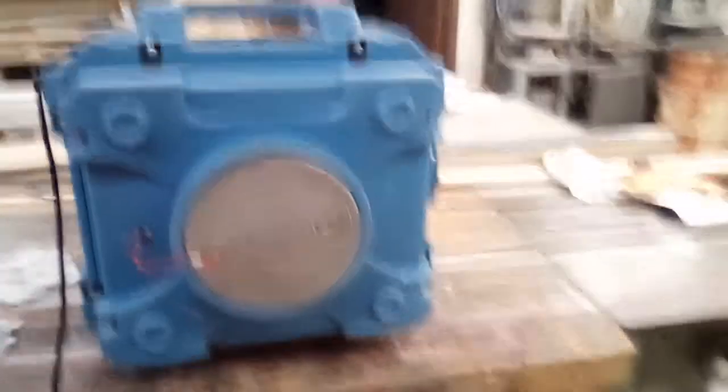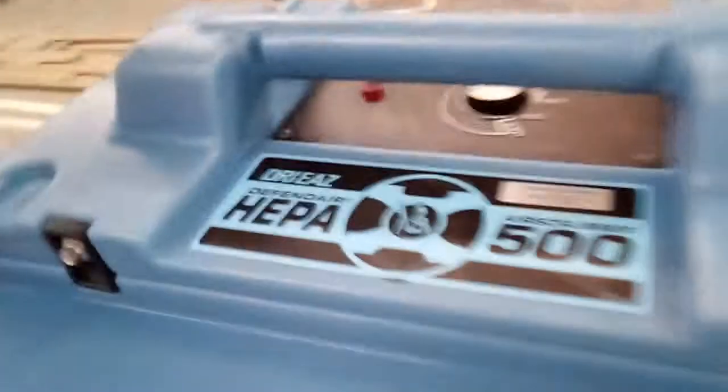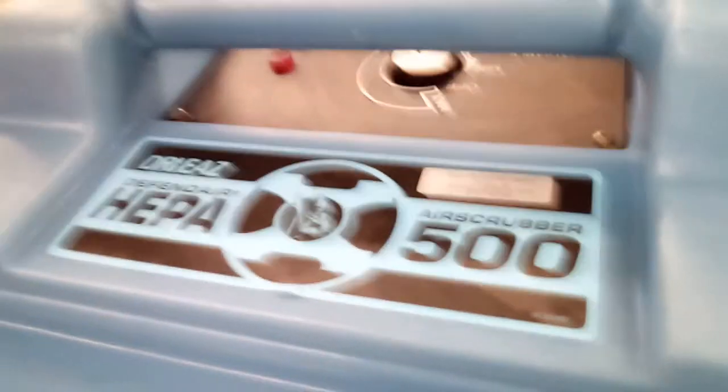This is the machine that we're about to show you, and I've already cleaned it. Now you've got three filters. The best way to do this on this machine is to lay it on its side, because you've got four clips.